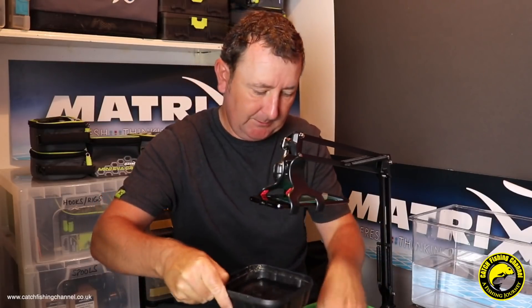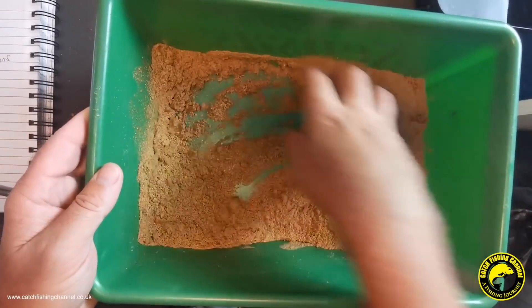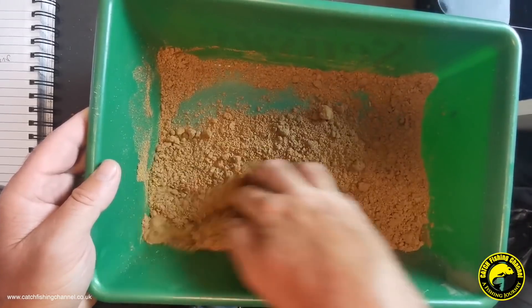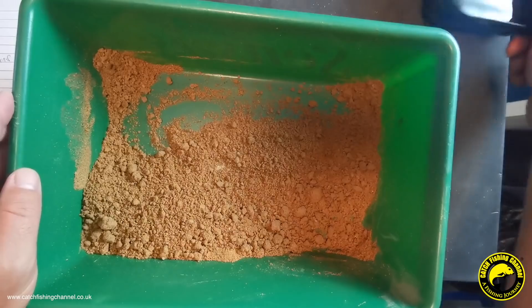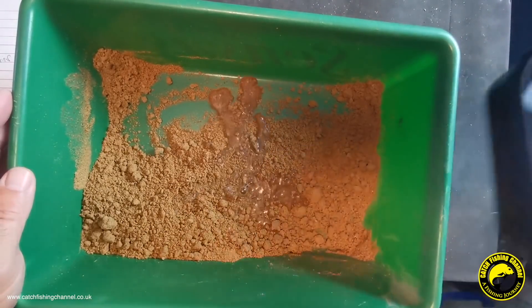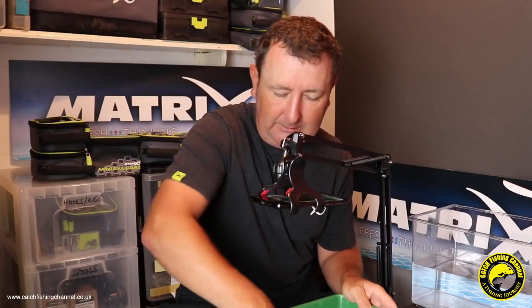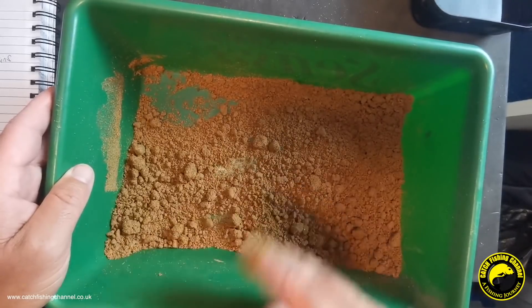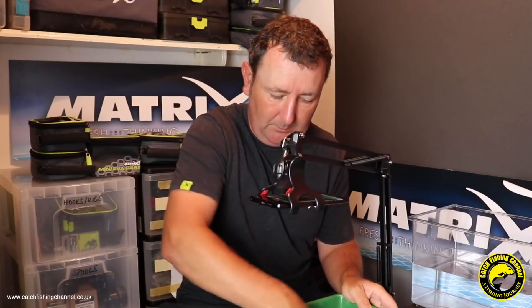The smell of that fish meal is going to get stronger as we mix it. When mixing groundbait it is always best to use a round bowl if you've got access to one, but I'm doing this in a rectangular bowl because it's better for filming. There will be some lumps from where I've gone into the corners and some of the mix has taken on more water than the rest. As always, mix your groundbait little and often - add a little bit at a time, because once you've over-wetted it, you can't bring it back.